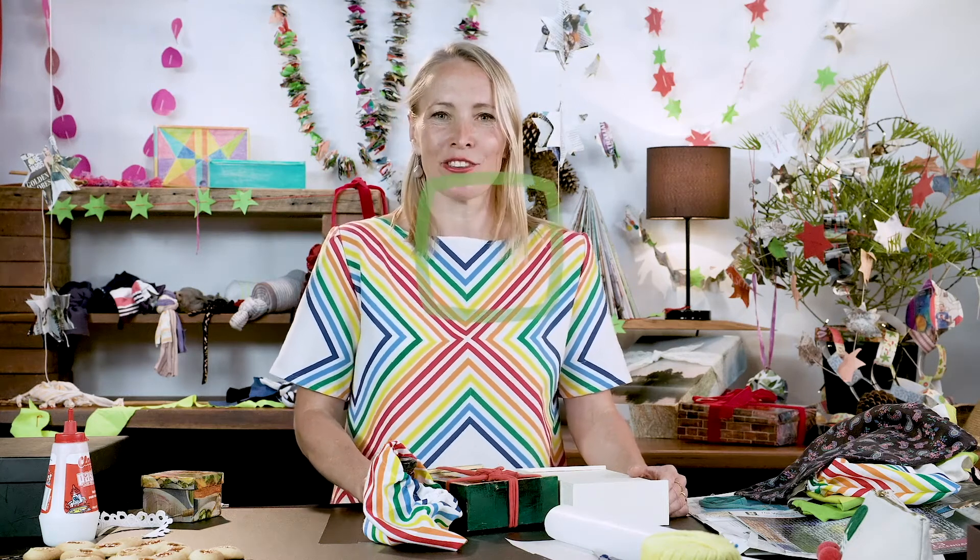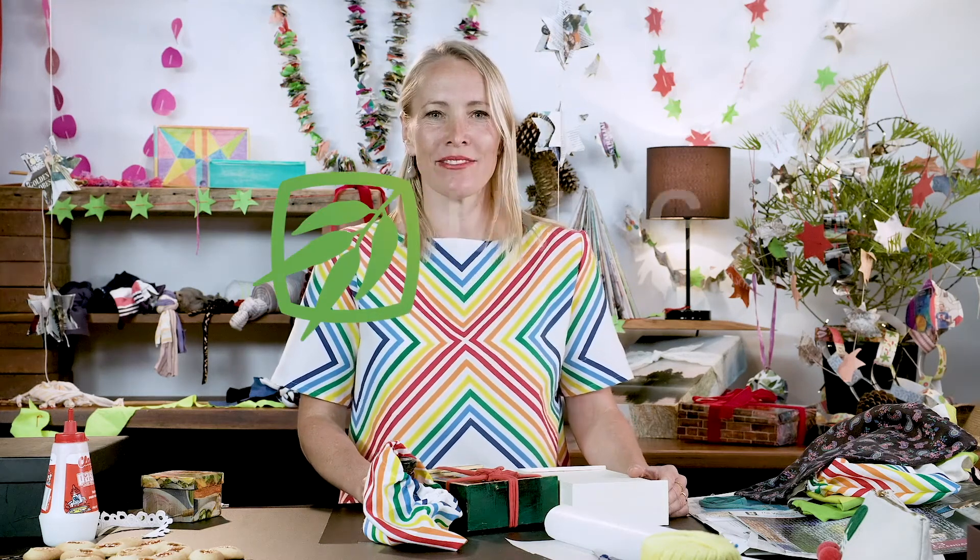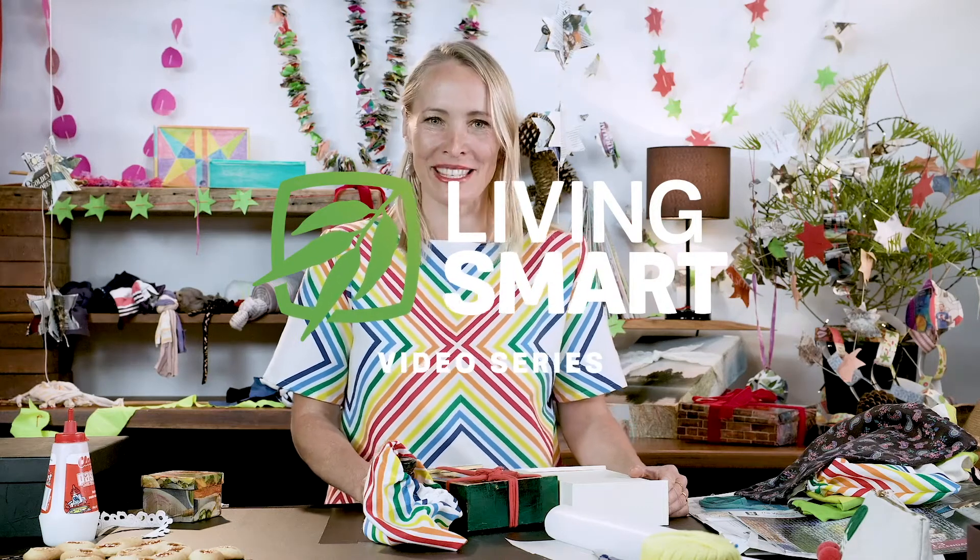Hello, I'm Gretchen Keelty. Welcome to this edition of Sunshine Coast Council's Living Smart program, Nothing New for Christmas series.